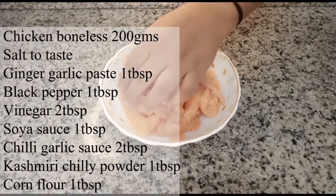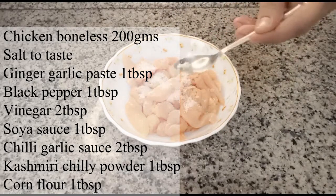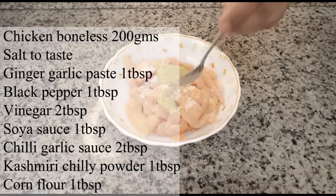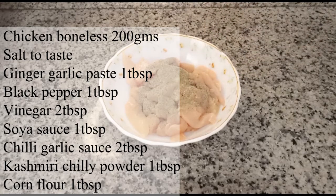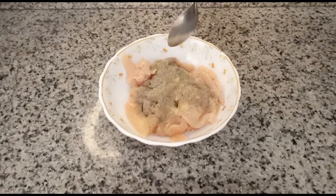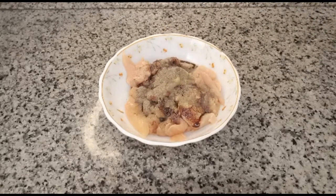I have taken 200 grams boneless chicken. Cut it into long pieces. Now we will add salt as per taste, 1 tablespoon of ginger garlic paste, 1 tablespoon of black pepper powder, 2 tablespoons of vinegar, 1 tablespoon of soy sauce, and chili garlic sauce. You can use Schezwan sauce or Schezwan chutney.